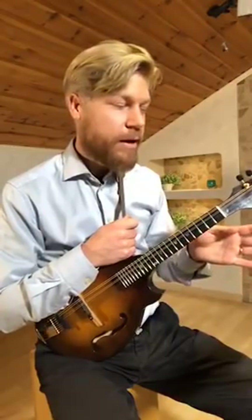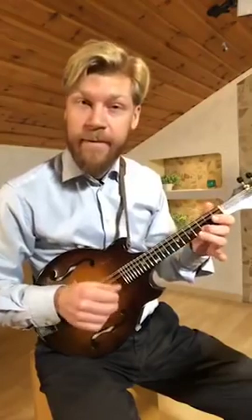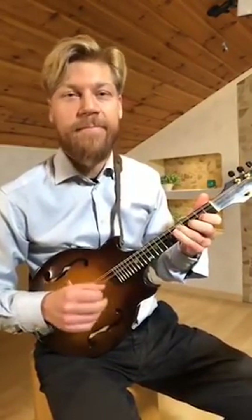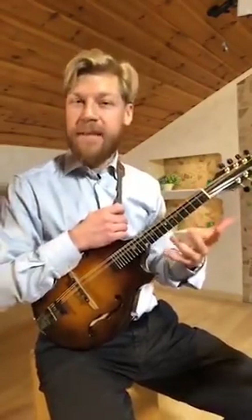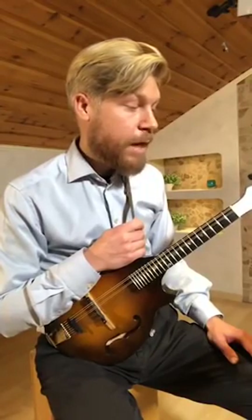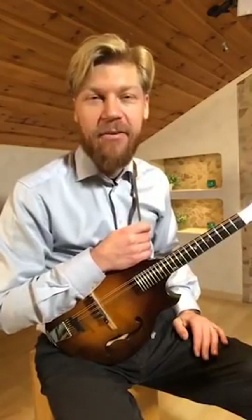I can continue a little bit here, also doing the two bars just before that — it sounds like this. So that is something I want you to try. Go to my website, mandolinsecrets.com, where you'll find the absolutely free sheet music — you can just download it there. Then try going from the end and learning backwards using this technique of back chaining.